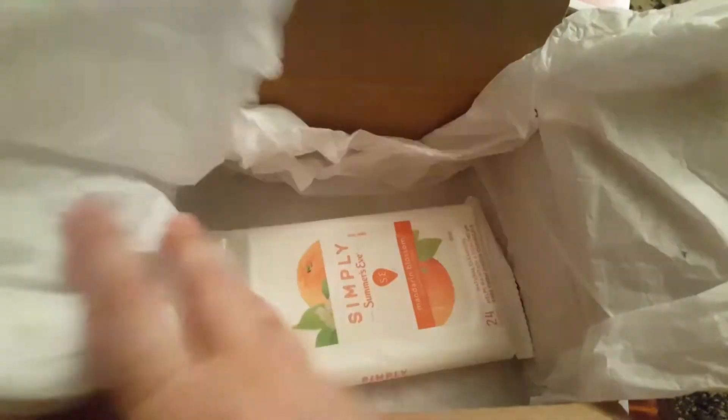And then we also have Simply Summer's Eve Mandarin Blossom Cleansing Cloths in the larger pack. You just open this tab right here and then reseal it so they don't dry out. You get 24 cloths. This is the most awesome kit for a woman!